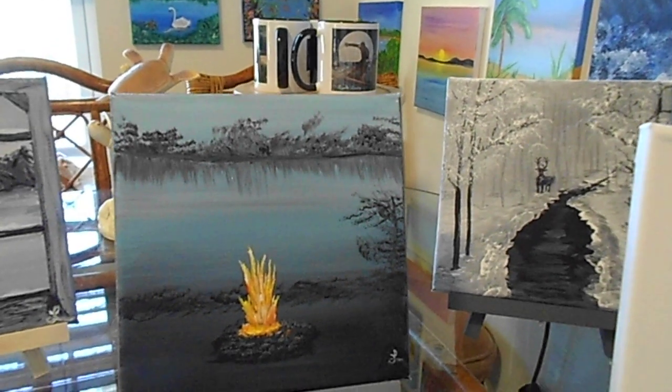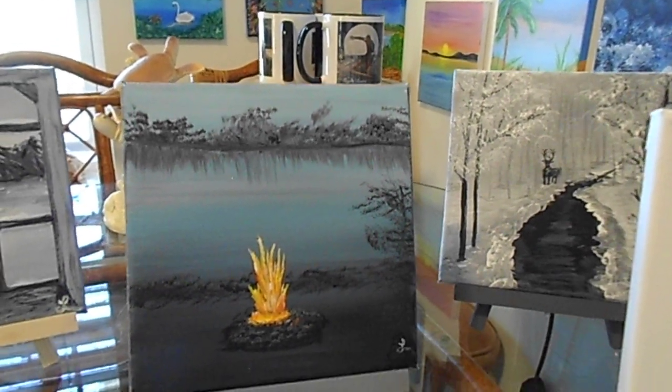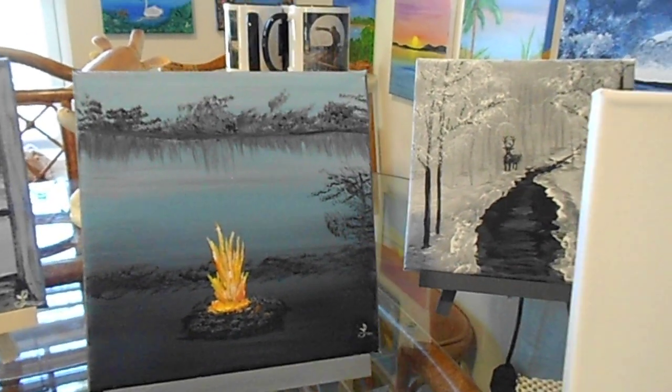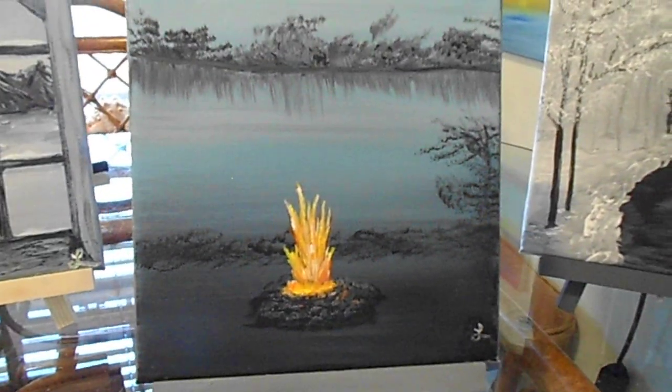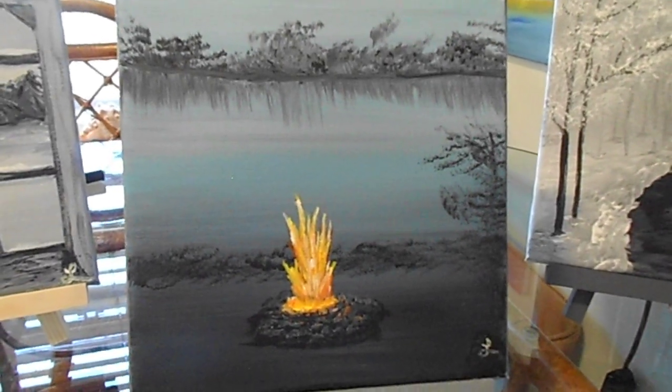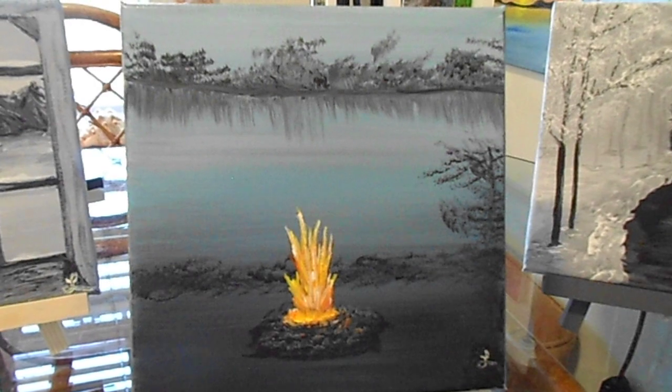Hi friends, thank you for coming back, it's Elaine Marie. I hope everybody is having a great time. Well, guess what — I painted the other day. Look at that, isn't that really cool? A fire pit on a lake.